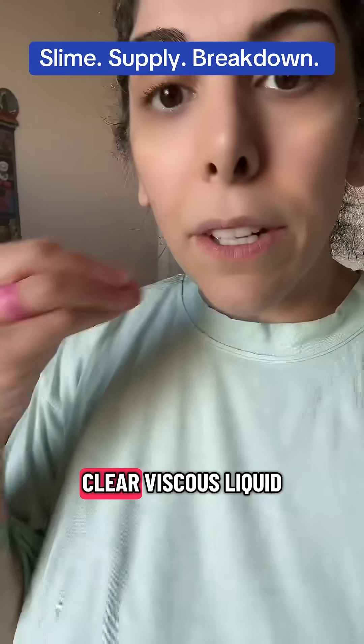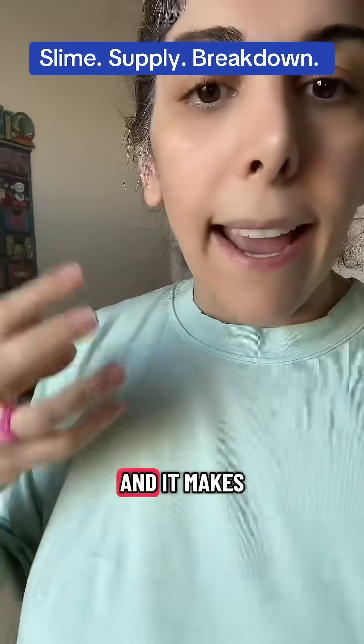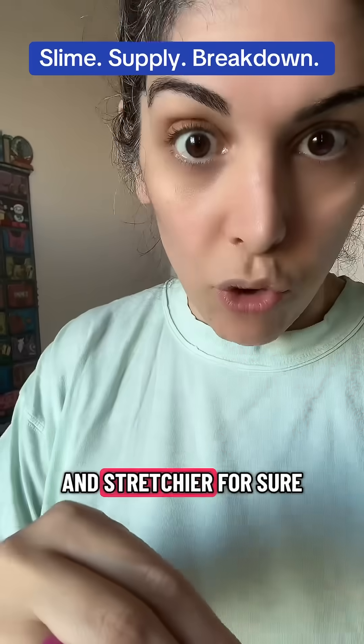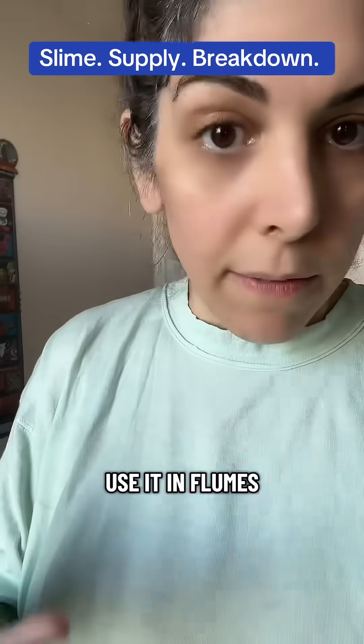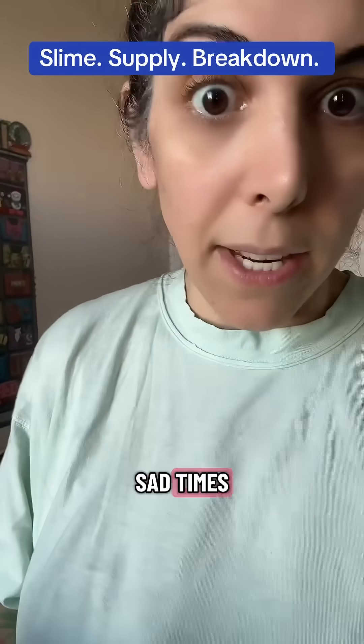Glycerin is a clear viscous liquid — it's thick and goopy — and it makes the slime softer and stretchier for sure. But because it is an oil byproduct, it will also make your beads fall out. So don't use it in floams, don't use it in fish bowls, etc., because you'll have sad times.